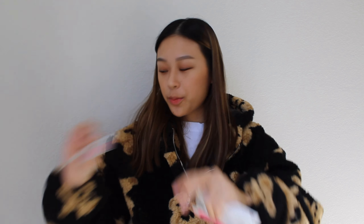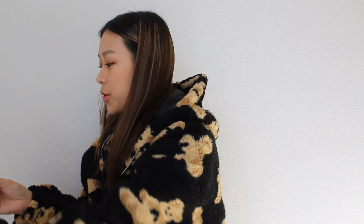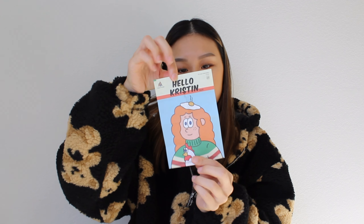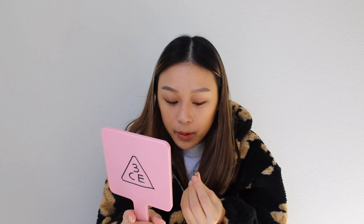This is what the packaging looks like — as you guys have seen before, but I'll show you again. Super cute, and it always comes with a little Hello Kristin manual booklet. Let's open these up and pop this baby in.